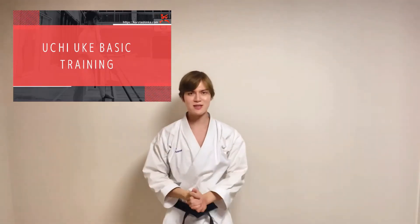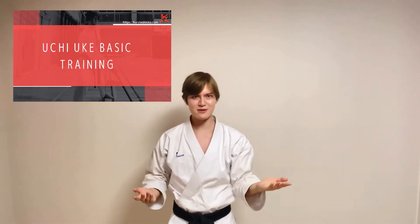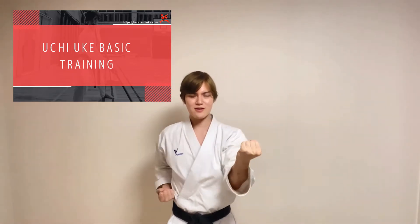Hi, Konnichiwa! So today, let's learn how to do karate's inside block, which is called Uchi Uke, or depending on the karate style, called Soto Uke. This one.